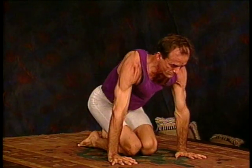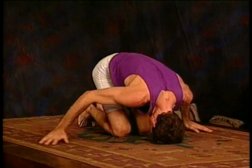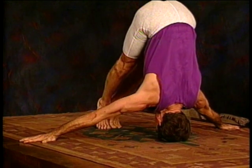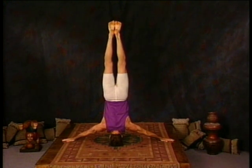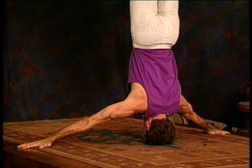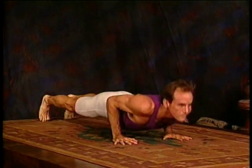The final headstand, number seven, is another mukha astha sirsasana — the head coming down onto the floor and the hands straight out to the sides, palms down. Move up to the headstand position and breathe deep. This is the most challenging of the seven as far as balance — you have the most weight on your head. Focus. The weight should be on the center of the top of your head, not too far toward the forehead. Keep the neck straight. That's four and five. Move through your vinyasa — upward dog, downward facing dog — and you're now ready to move into your finishing sequence.